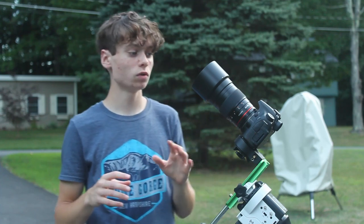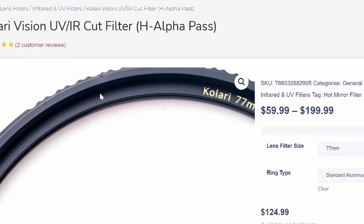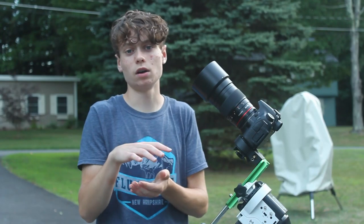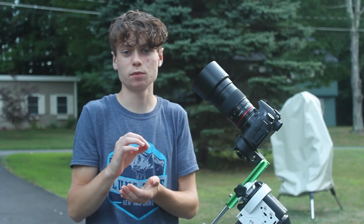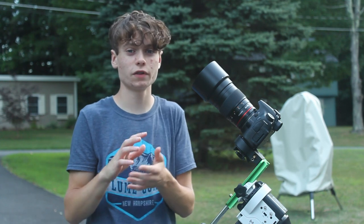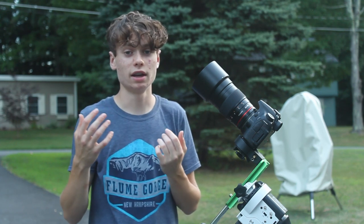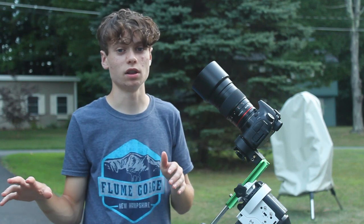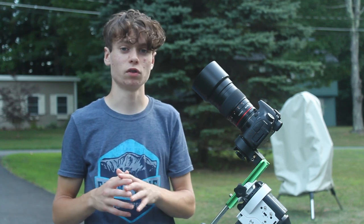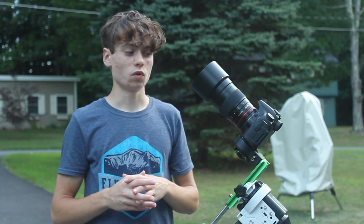Another thing I'm ordering soon to add to this setup is a UV/IR cut H-alpha pass filter that threads inside the lens cap. What that one's designed to do is keep the stars sharper. The lens itself is extremely sharp, but this filter will make the stars less dominant in the photo and actually bring out the nebula a little more, because it's cutting out that UV light which was taken out when I modified my full spectrum DSLR camera. So that's my next thing I'm going to get with this setup, and besides that I already have an H-alpha filter.